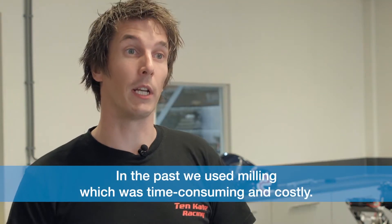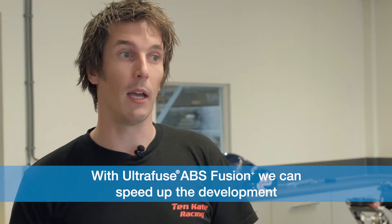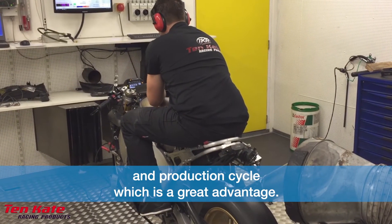In the past we used milling, which was time consuming and costly. With ABS Fusion Plus, we can speed up the development and production cycle, which is a great advantage.